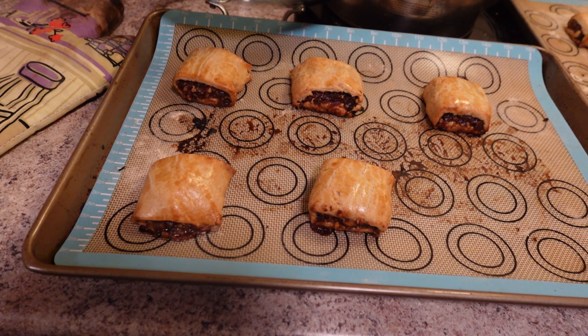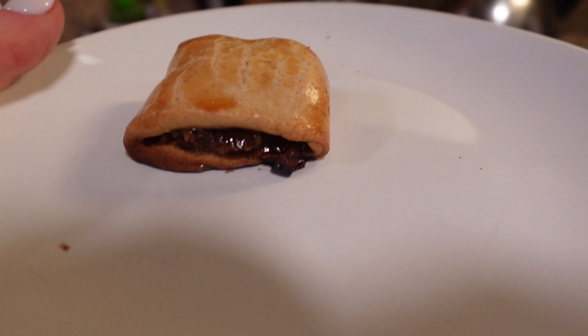Today we are making settembrini from Giuseppe's Easy Bakes cookbook. I made these on New Year's Eve and they were a massive hit, and tomorrow for our journey to Napa I thought I'd make them for the plane. And there we have our finished settembrini, or fig rolls — we are just about to do a little taste test.